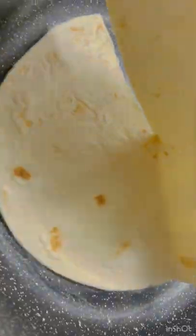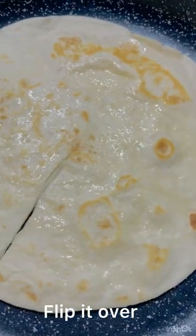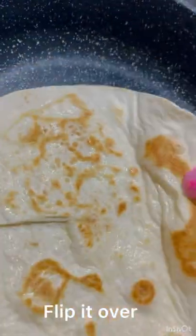In a preheated pan on low heat, add butter. Put the tortilla, flip it over — this will make the tortilla crunchy.